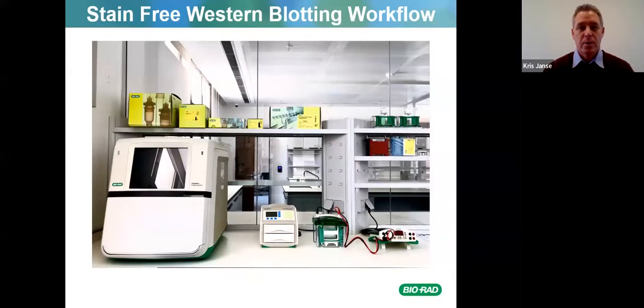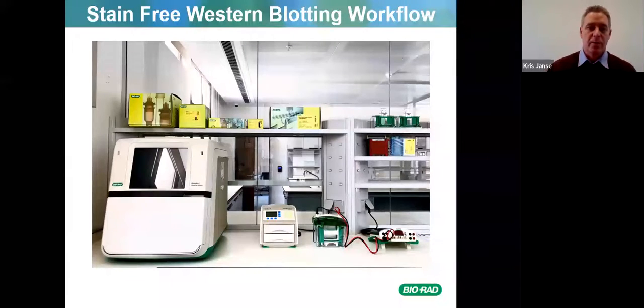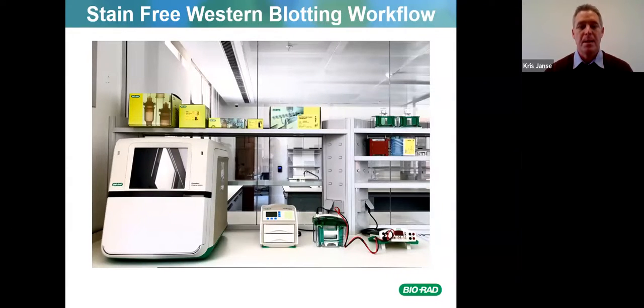The stain-free western blotting workflow uses power packs and different types: the Mini-PROTEAN system and the Criterion system for bigger gels. Next to that is the Trans-Blot Turbo which allows very fast transfers, but only if you're using precast TGX gels or a Fast Cast kit from Bio-Rad. The ChemiDoc MP allows fluorescence and chemiluminescence, whereas the ChemiDoc just does fluorescence.